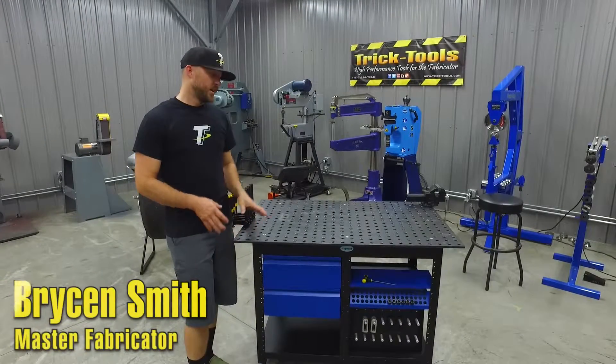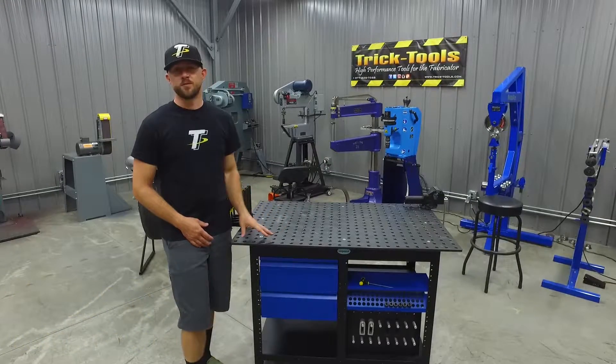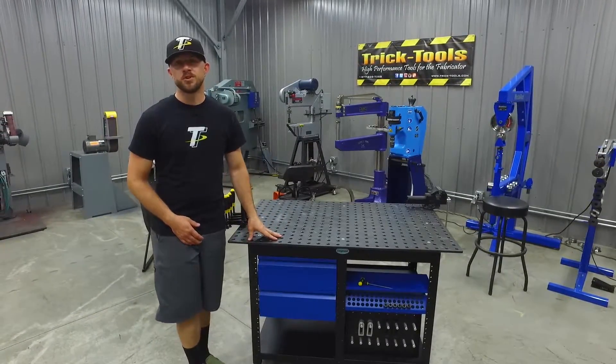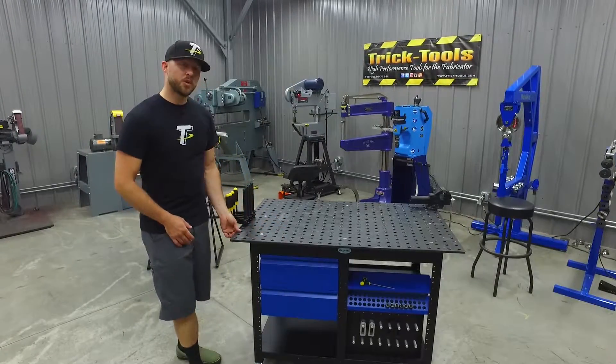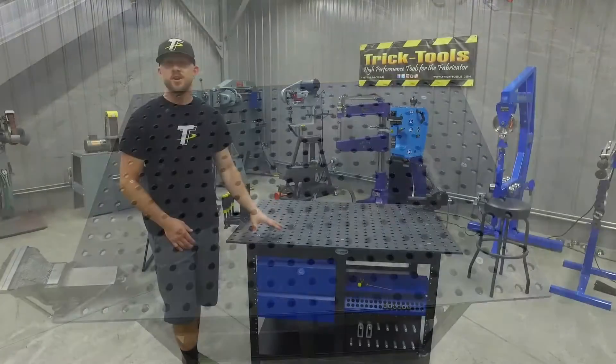Hey, I'm Bryson with Trick Tools and this table here is the Sigmund workstation, the latest in our lineup of welding and fixturing tables. This is a super high quality table that can support up to 2,200 pounds. It features a 12 millimeter thick top with 16 millimeter holes and it's made out of tool steel with a nitride coating.